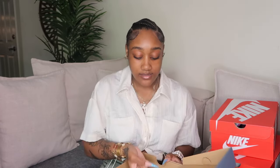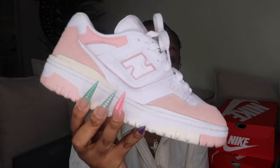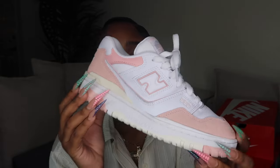I have a lot of New Balances — New Balance has really been on the rise lately and I decided to grab a couple because they're comfortable and cute. Starting with the 550s: these are the pink 550s in a blush pink colorway. They came in grade school. You have to break them in a little bit, but once you do they're really comfortable.